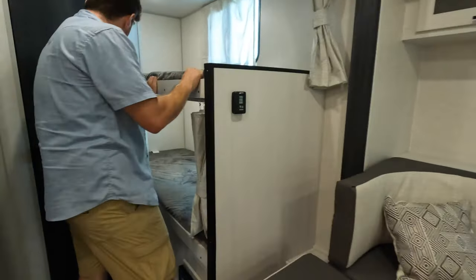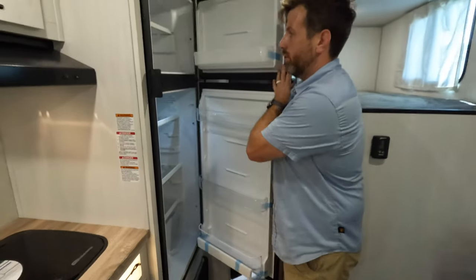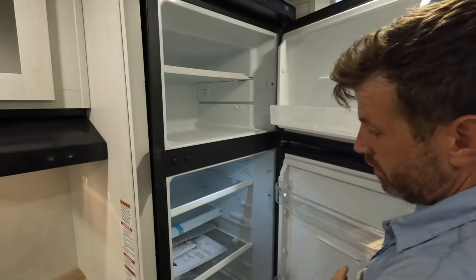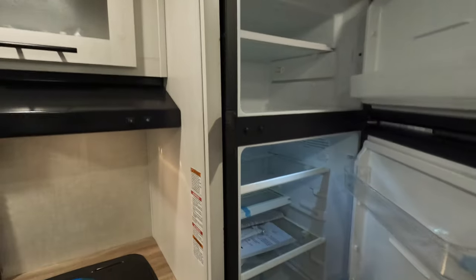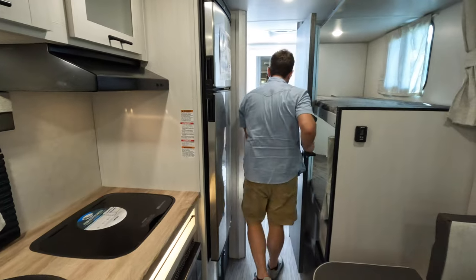Under bunk as well. Good-size refrigerator — it is 12-volt, it's already freezing cold, which is nice. That's what I like most about the 12-volts: they actually cool in a reasonable time.